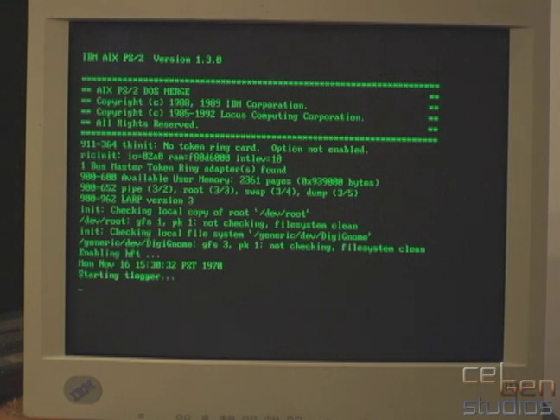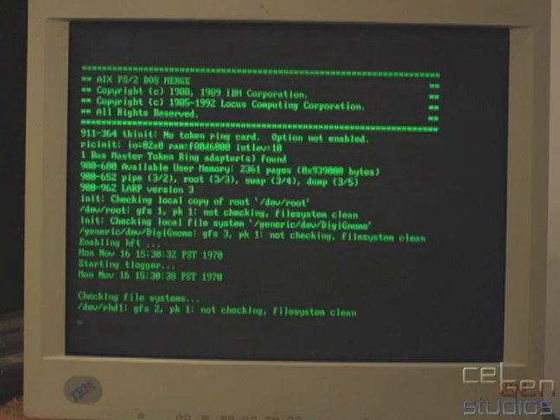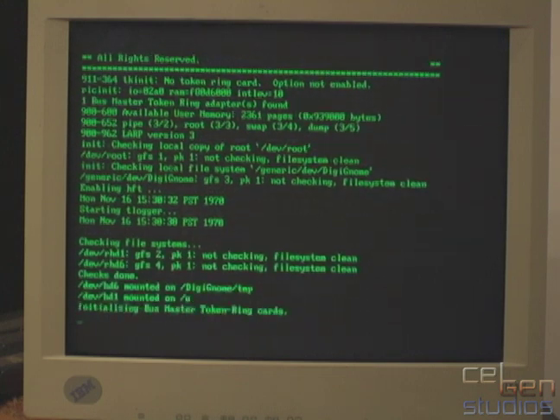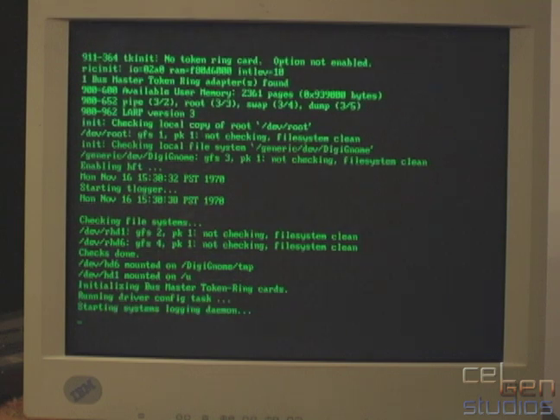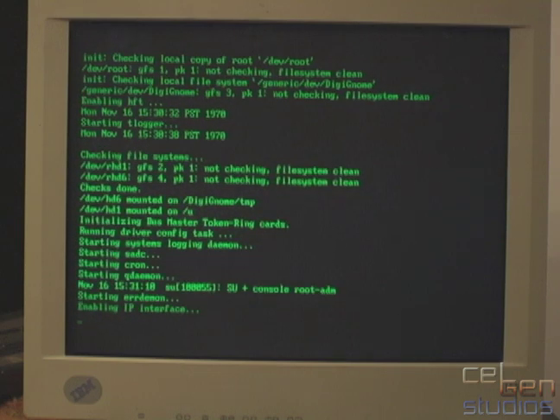That clock is wrong — there is a Y2K bug. It's not 1970; it's just not translating from the RTC properly. Now it's waking up the Token Ring, even though there isn't anything attached to it, so there shouldn't be any errors — it'll just bring it up alive. Now it brings up the Ethernet and the IP, and I'll talk about that in a couple minutes.